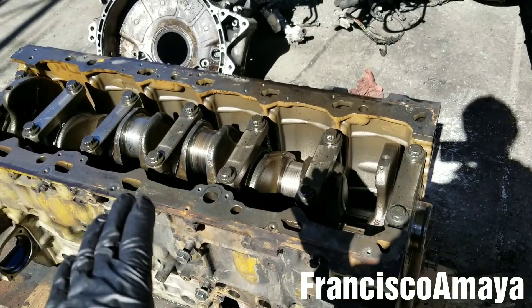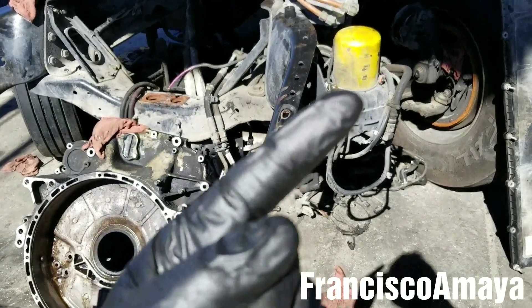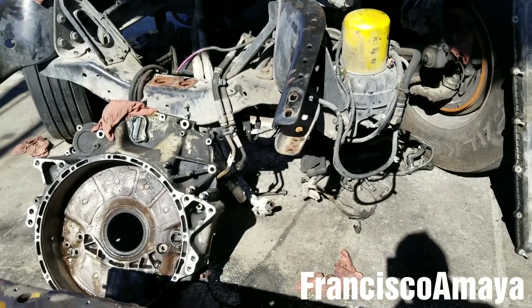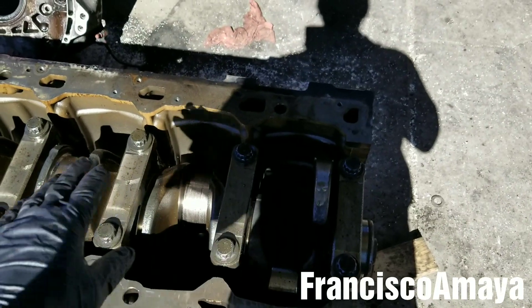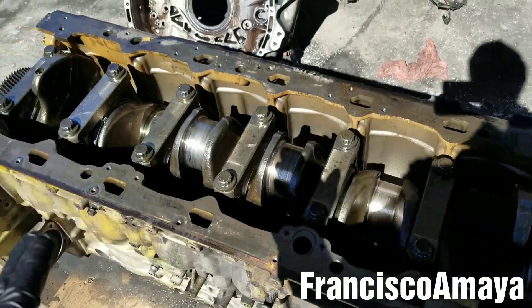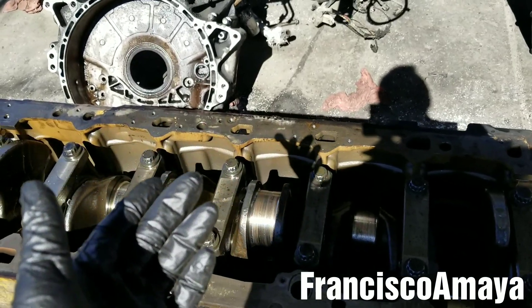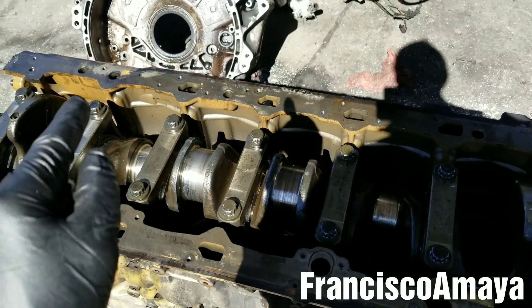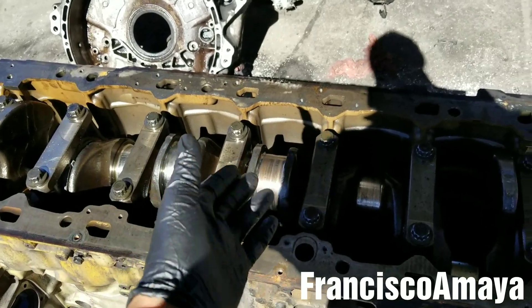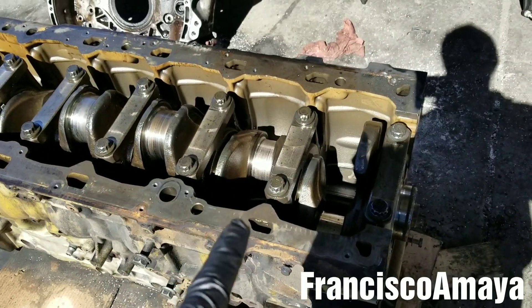You can also replace the main bearings inside the truck. If you want to know how to do that, check the corner of this video right now — there will be a link for that video. Replacing the main bearings inside the truck is kind of challenging, but you can do it. Having the engine outside is way easier because you're going to take the whole crankshaft out.